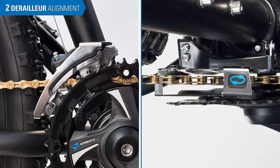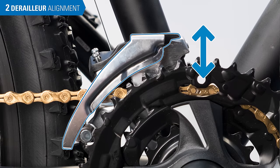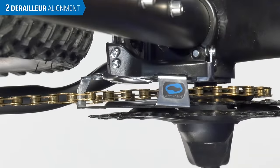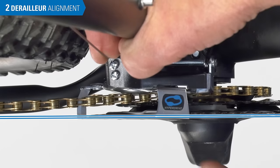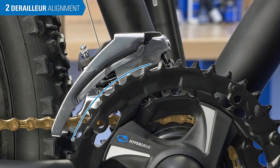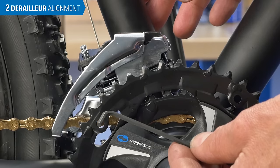Begin by inspecting the two basic variables of derailleur mounting: cage height over the chainrings and cage rotation relative to the chainrings. The height should be checked with the lower edge of the outer cage directly over the largest ring. We'll pull the shifter, or cable, to line up these two planes. The closest gap between the teeth and the outer cage should be 2 to 3 millimeters — use a hex wrench as a gauge.